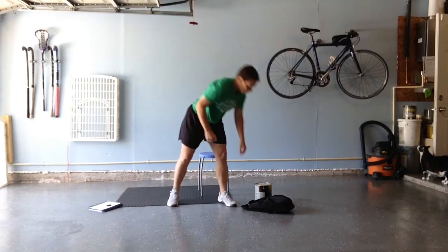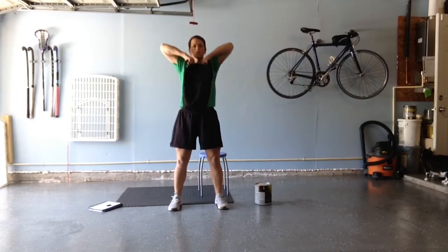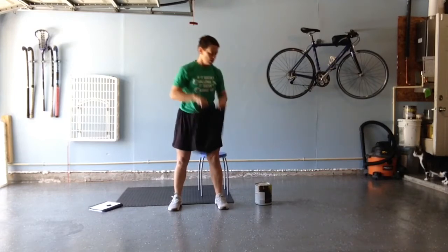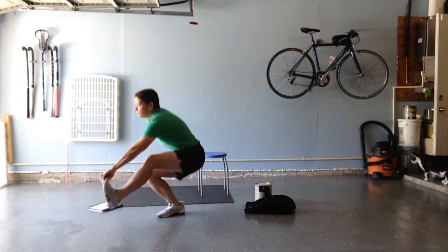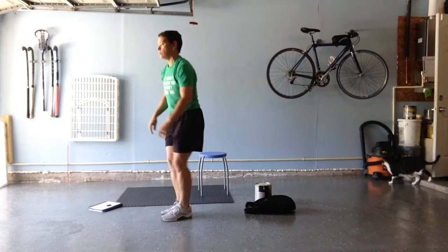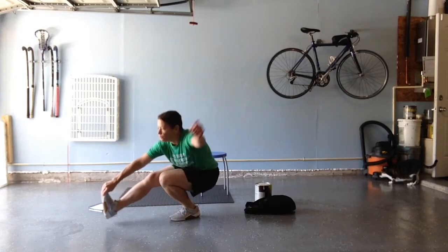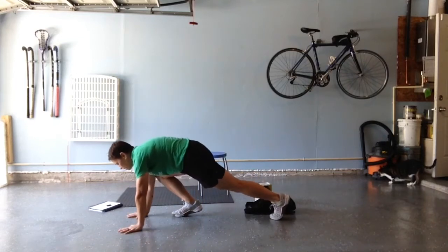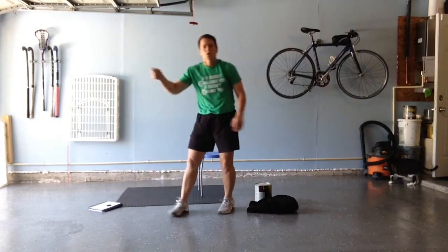Next, I'm going to do four rows — one, two, three, four. Rows are done. Now four pistols, switching feet every time — one, two, three, four. Now four mountain climbers — one, two, three, four. Cross off my fours.